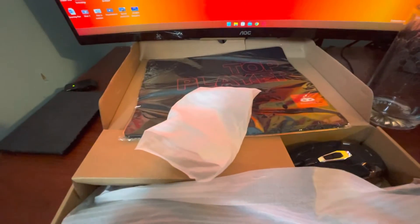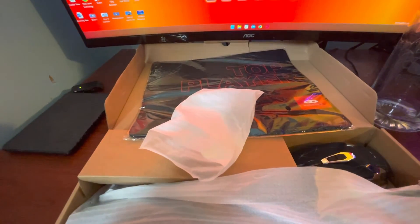But that's it. Thank you guys for watching my unboxing, and I'll catch you guys later.